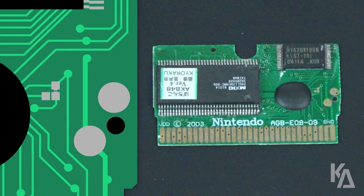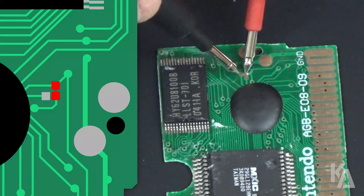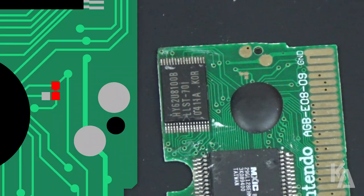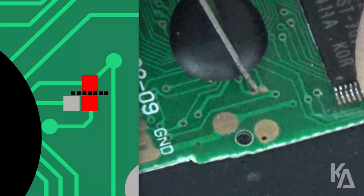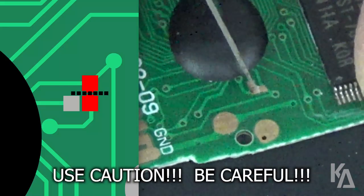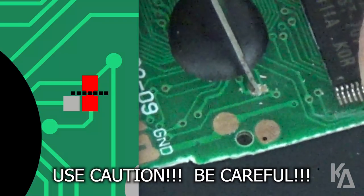Our first order of business has to do with these three square contacts on the PCB. Use your multimeter to run a continuity check on these two contacts — the top and bottom right squares. There should be connectivity between them via a very tiny trace. Next, take your X-Acto knife and very carefully cut into this section of the PCB between the top and bottom right squares, as shown by the line in the diagram. Remember to take care not to cut into any of the other traces in the area — you don't want to break any other circuit connections on the board besides the one between the top and bottom right squares.